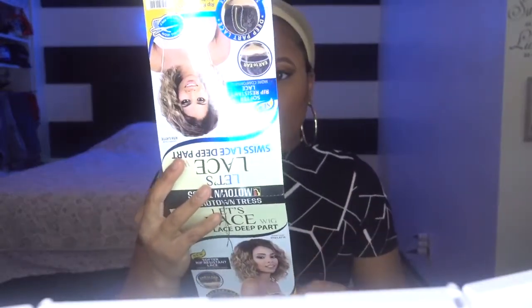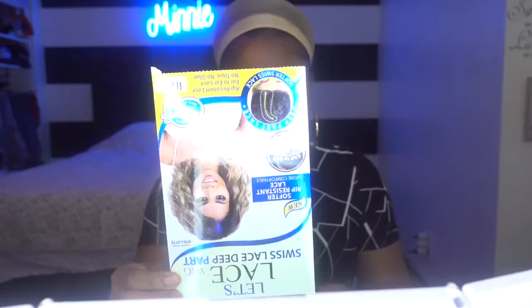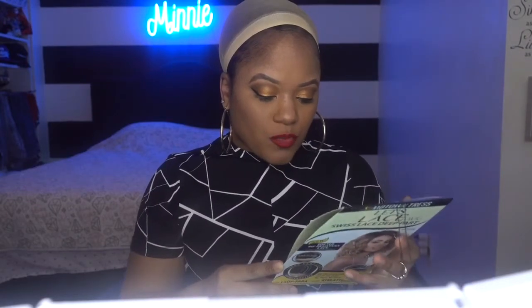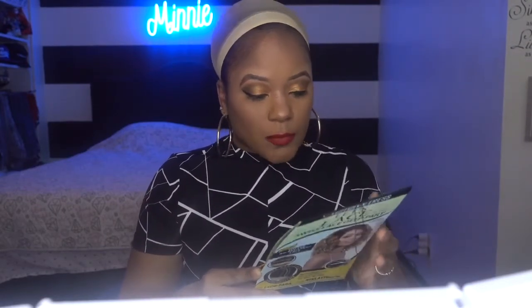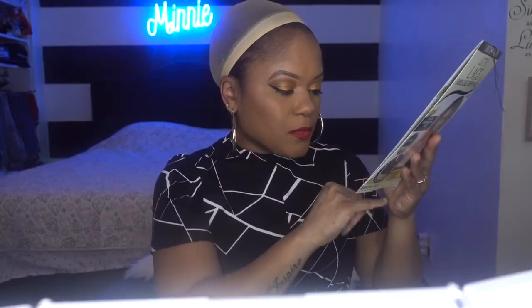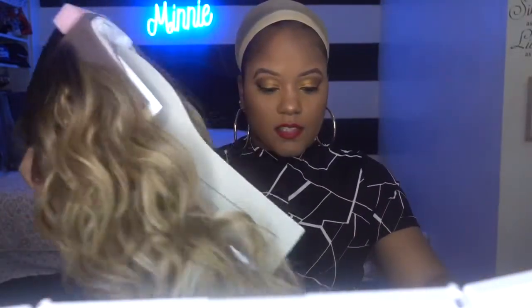They have different colors — the lady asked me what color in the store. It says curling iron safe up to 400 degrees, rip resistant lace, ear to ear lace, no tape, no glue, comes in multiple colors. At the bottom it has blue and silver. This is definitely giving me drunken love vibes already.